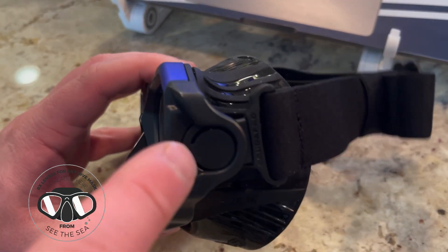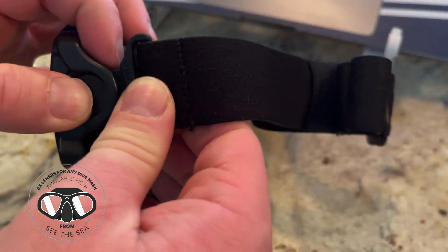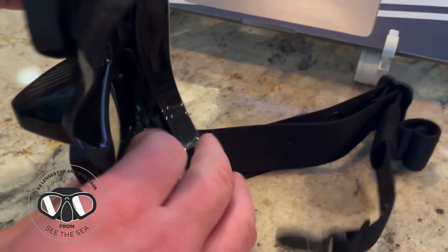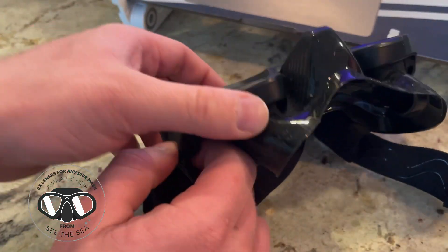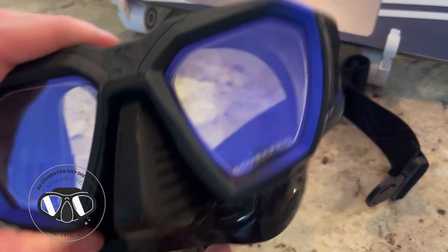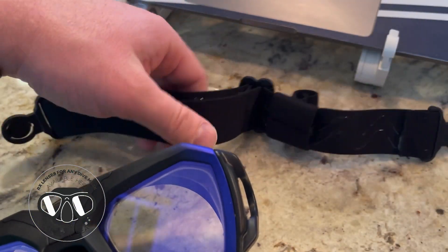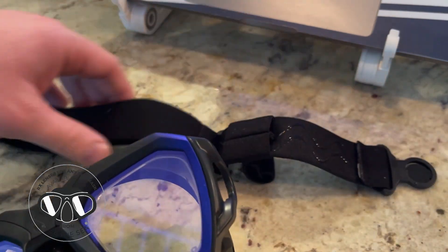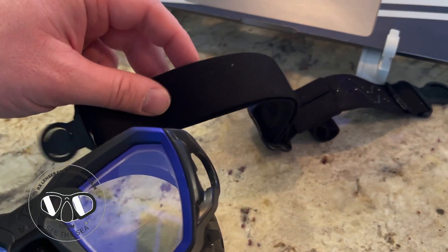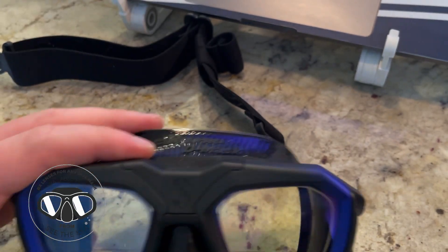The D-Mask comes with the new ScubaPro Comfort Strap System, so you can buckle your straps in and out if you need to replace them or don't want to remove them for cleaning or anything like that. You don't have to thread the straps. It's a really comfortable strap, and you don't have to worry about silicone pulling on your hair — so that's a really cool feature.